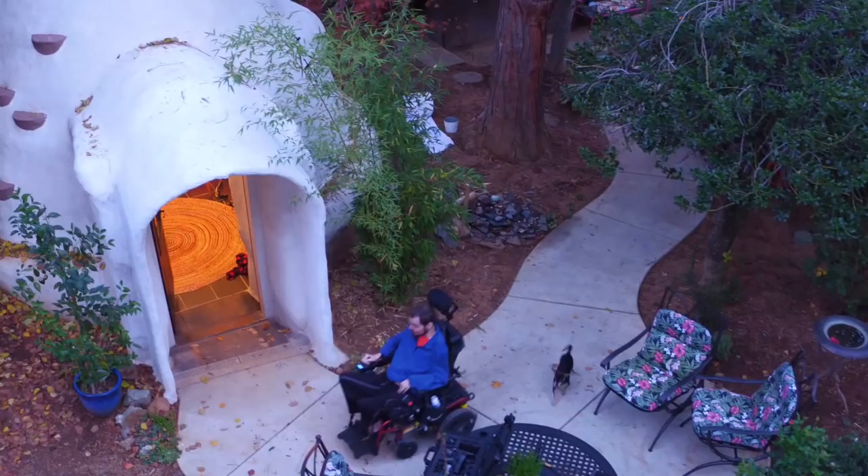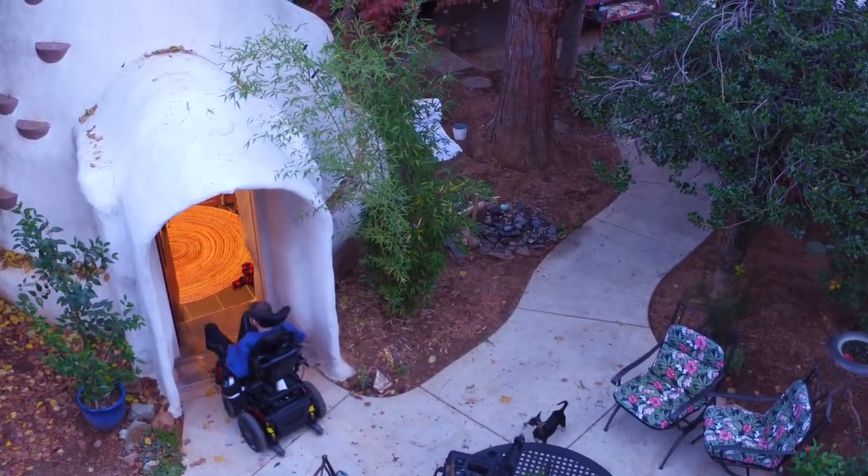I'm Sunny and I'm Tommy, and this is a project Tommy and I have been working on together for about a year now. I built this dome for him — we call it Tommy's Tea Dome. So let's go take a look.